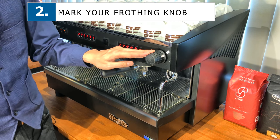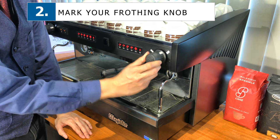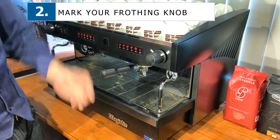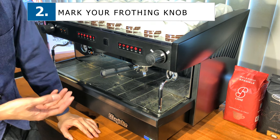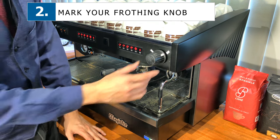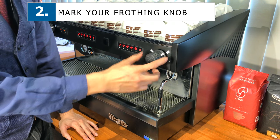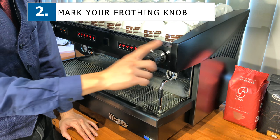Next, I'd like to talk about the frothing knob. The frothing knob turns on and off like this. If you notice, I've placed two stickers here — one here and one here. This is especially useful for new people who are not very experienced baristas. It shows you the exact location of when you're on and when you're off the frother — from this point to this point when on, and here when off.